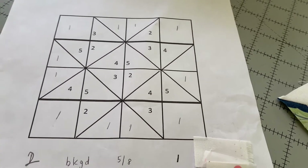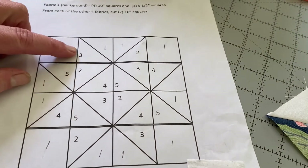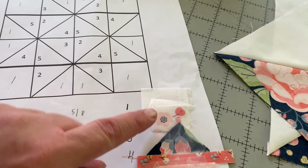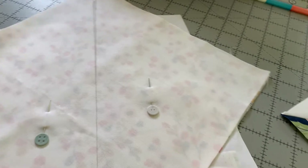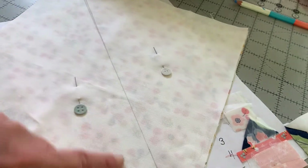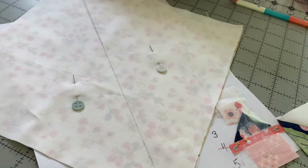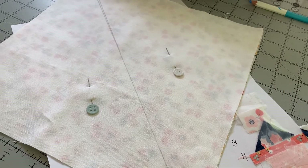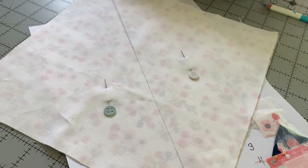Now you can put your combinations together. I just did one and three. The next one I'll do is one and two — fabric one the background with fabric two my light flower. Draw my diagonal line, pin on each side, and sew a quarter inch on each side of the line, cut it apart, press it, and trim it to nine and a half inches. The next thing I will show you is how to put your blocks together. Happy sewing!